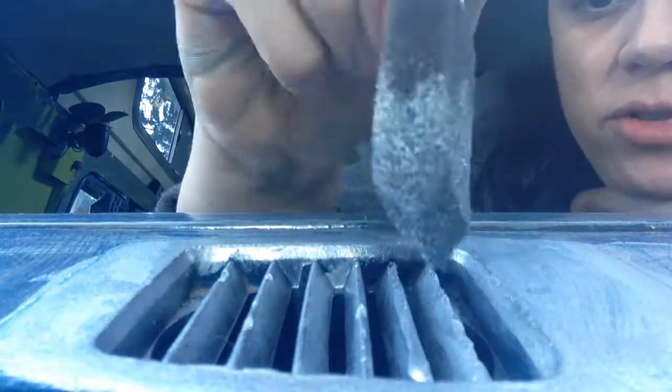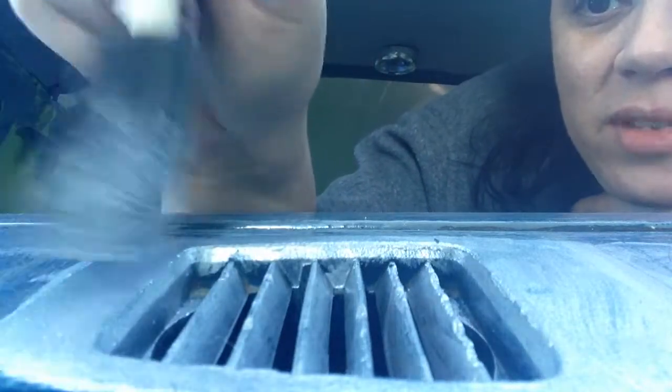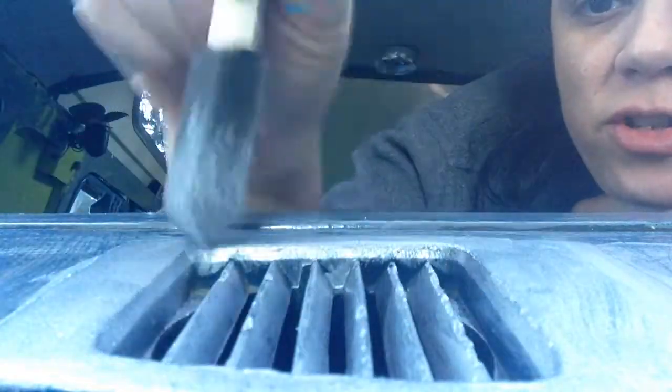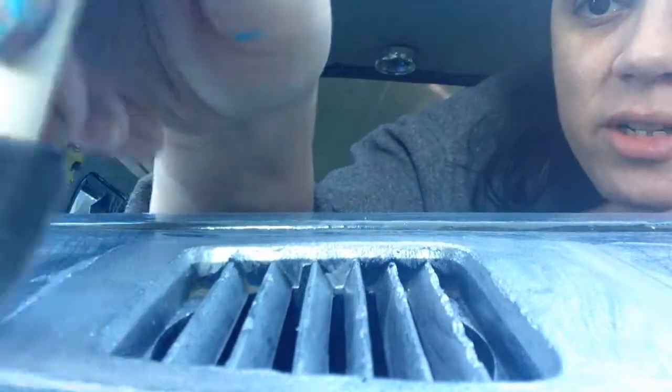I'm not used to working in a mirror but it works. I'm very excited about that, and I'll show you in just a second where I'm painting and why I have to do this.